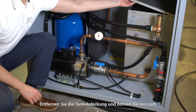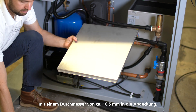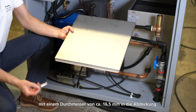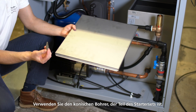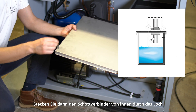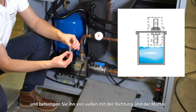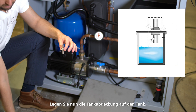Now we have to prepare the tank itself. Remove the tank cover and drill a hole with a diameter of approximately 16.5 millimeters into the cover. Use the conical drill that is part of the starter set. Then stick the bulkhead connector through the hole from the inside and fasten from the outside with a sealing washer and the nut.